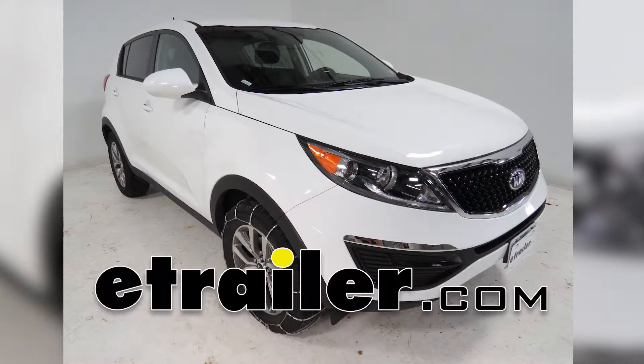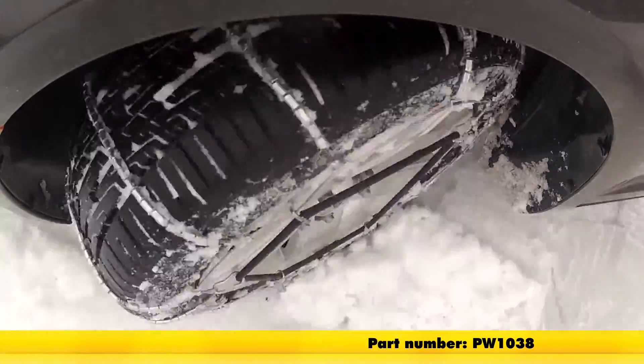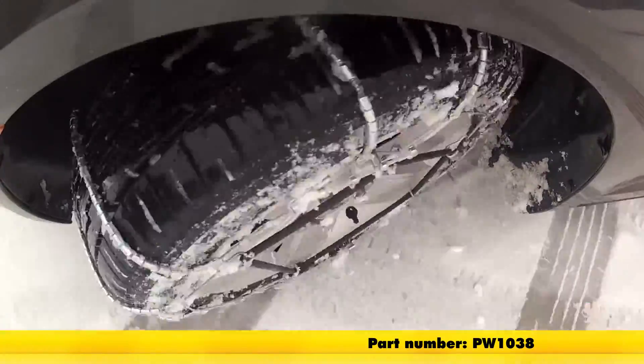Today on our 2015 Kia Sportage we'll be installing the Glacier Cable Snow Chains, part number PW1038.